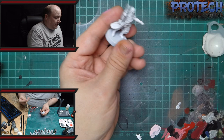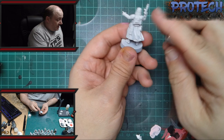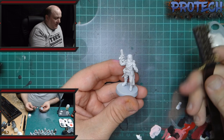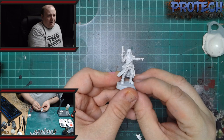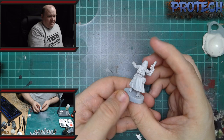First thing we do is remove all the mold lines, just using a sharp knife or the edging tools that you can get from GW, carefully not to remove any of the detail. Once I've done that I quickly go over with a soft wire brush, just the bits where I've actually taken plastic away, just a quick rub to get any of the bits away. Give it a quick clean and then a white primer — that's going to be the base of the actual model as well.